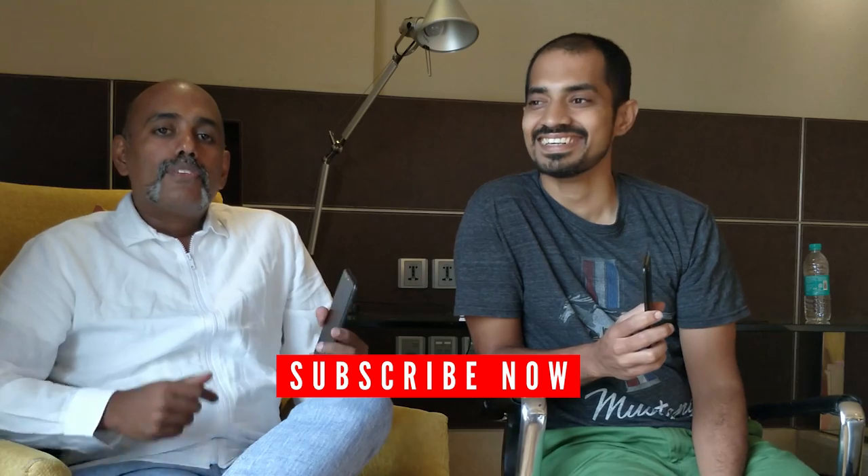Thank you — Nandri. You can subscribe to our channel for more content. If you are subscribed to the channel, you will be able to get all our updates.